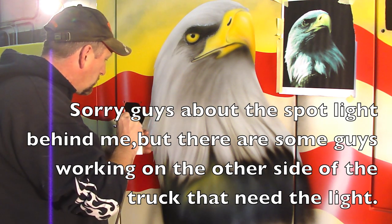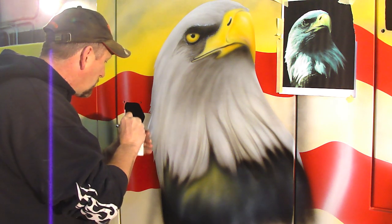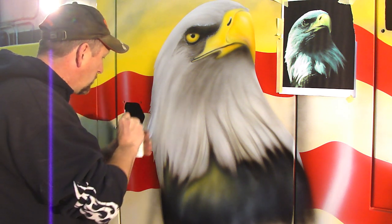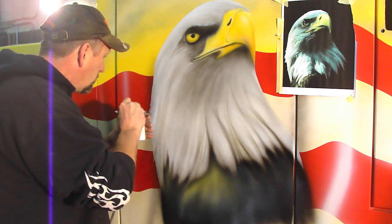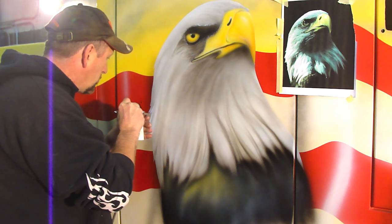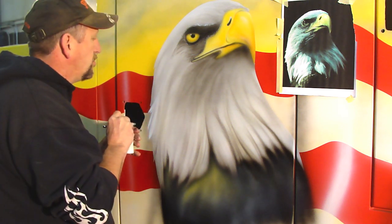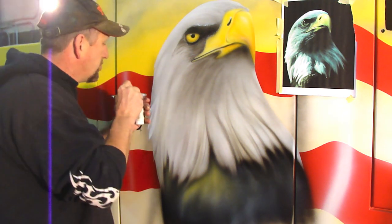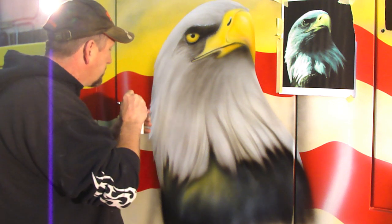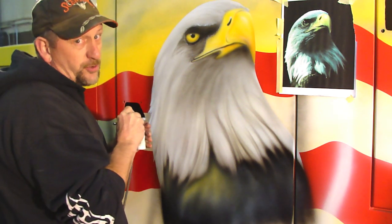Let's do this! What am I using? Dagger strokes. Practice them, guys. And gals. And children — can't forget my kids.